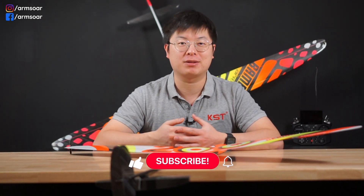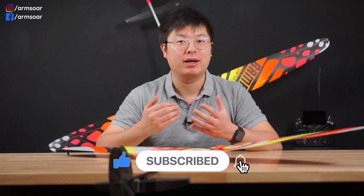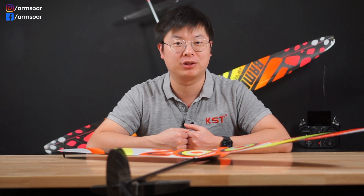If you enjoy this, please remember to hit like, subscribe, and press the notification bell icon. It only takes a second, but that's how the YouTube algorithm knows people are enjoying this video and finding it useful, so that they can make it more visible to others who are also interested in RC gliders as well.